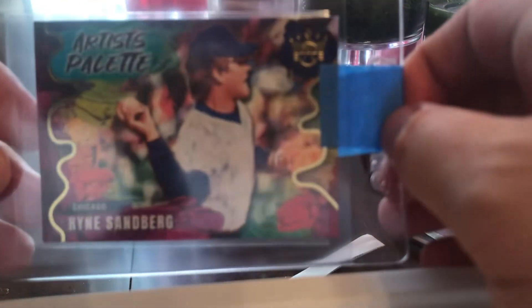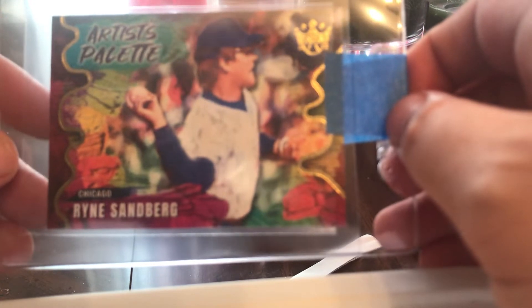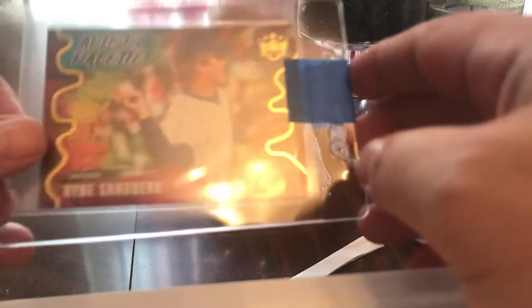Next up — that's a nice one, that's from this year. The Artist's Palette Sandberg. Very nice card.